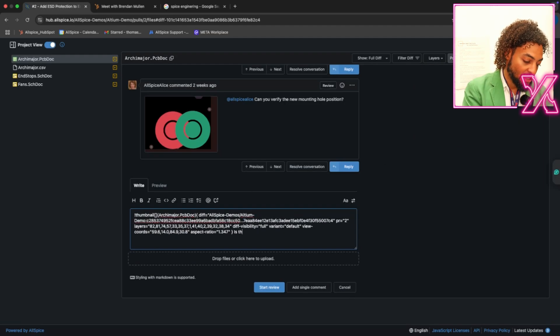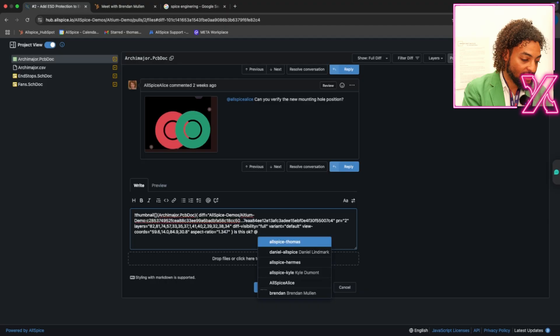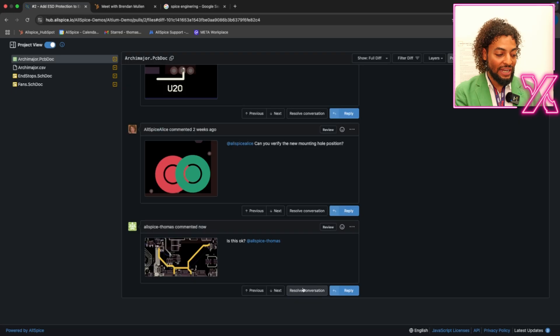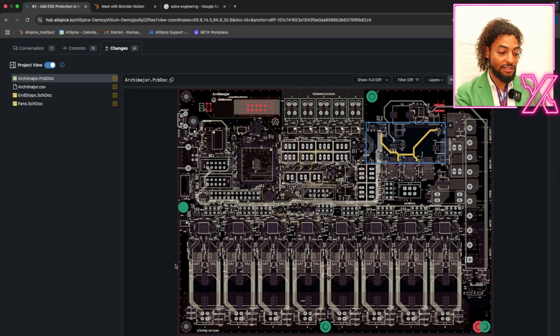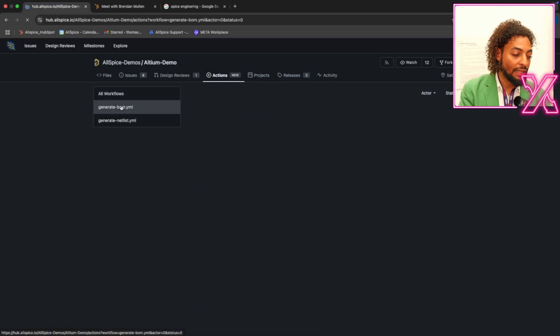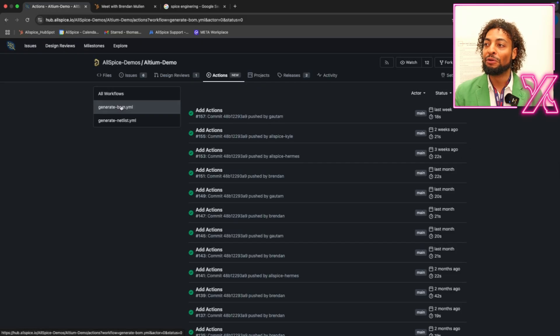You can even tag someone — tag the boss, tag yourself. Just create it. What's really powerful is that I would get a notification, or Thomas will get a notification, and you can just click on it — it brings you right to the design we're talking about. That's a really short version of the capabilities. And as engineers, we love automations. We have an actions tab where you can automatically generate your BOM and your netlist. We even have people who automatically track the carbon footprints of designs. Basically, the sky is the limit for what you can automate in your workflow.